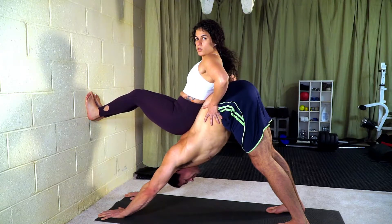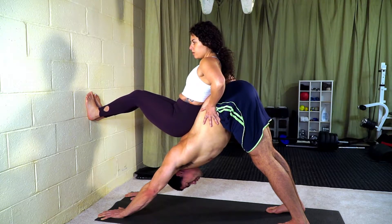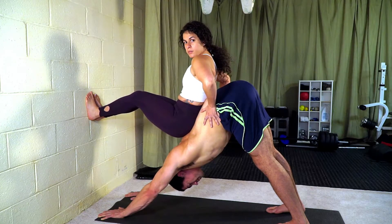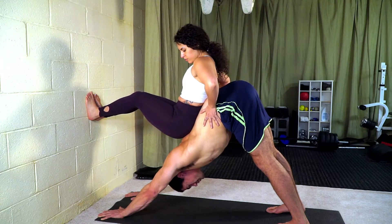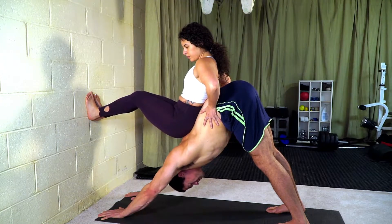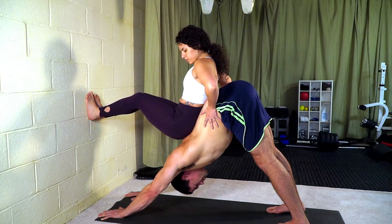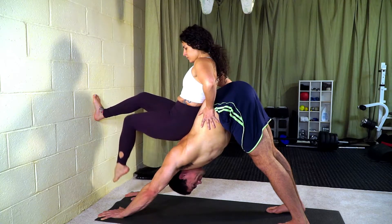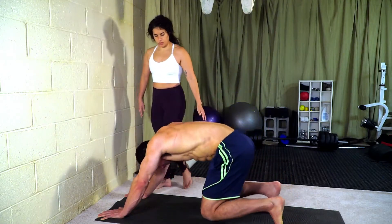I'll slide my hands forward a bit. Right now the partner is doing very little push, but the more she presses with her legs, the more pressure is applied. She can give a little more backwards pressure. After a slight swivel adjustment, you come off very slowly. That's a good stretch.